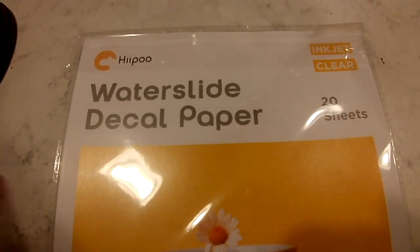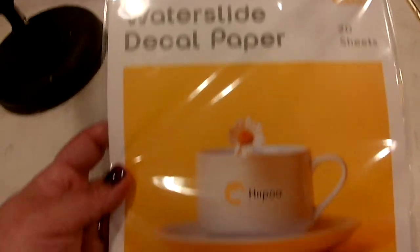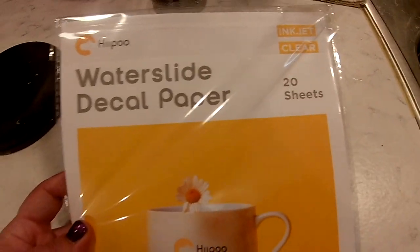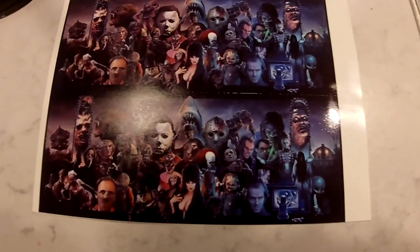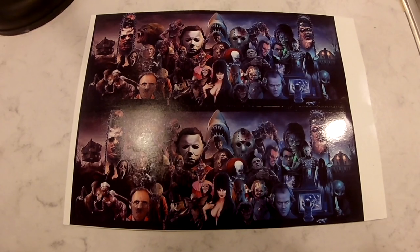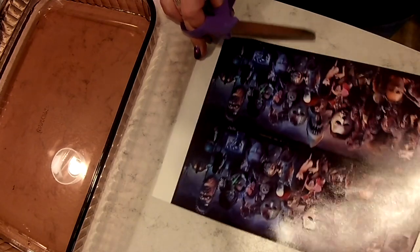I'm using this new water slide paper that was sent to me by Hippo. It is a water slide decal paper that you can print in your inkjet printer. I found an image that I really liked — these are all different horror faces from several horror movies that I really love. I printed this on this paper directly and then coated the image three times with my clear enamel from Rust-Oleum.